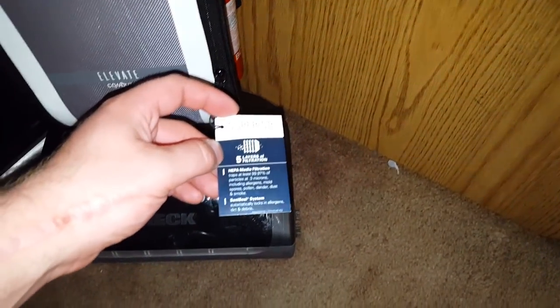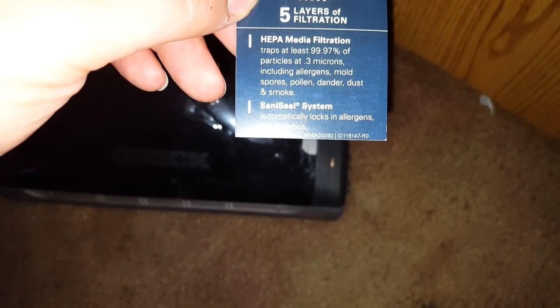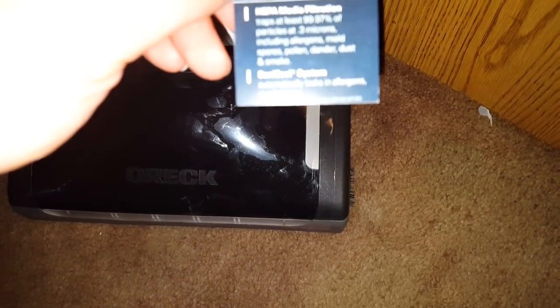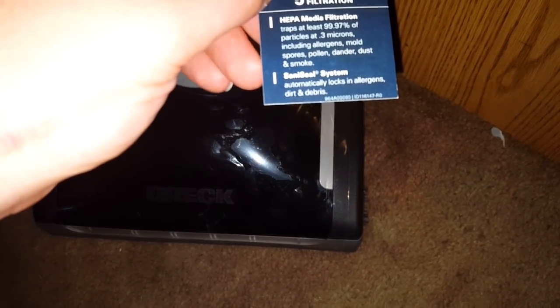It has a superior filtration bag with five layers of filtration. It has HEPA media filtration which traps 99.97% of particles at 0.3 microns, including allergens, mold, spores, pollen, dander, dust, and smoke.